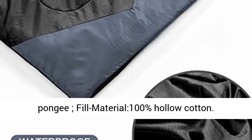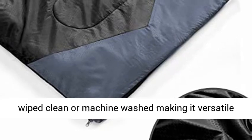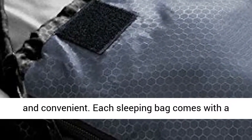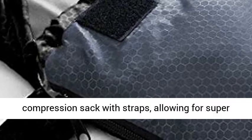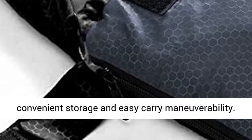Size and easy to carry: 190 plus 30cm x 80cm. Can be wiped clean or machine washed, making it versatile and convenient. Each sleeping bag comes with a compression sack with straps, allowing for super convenient storage and easy carry maneuverability.